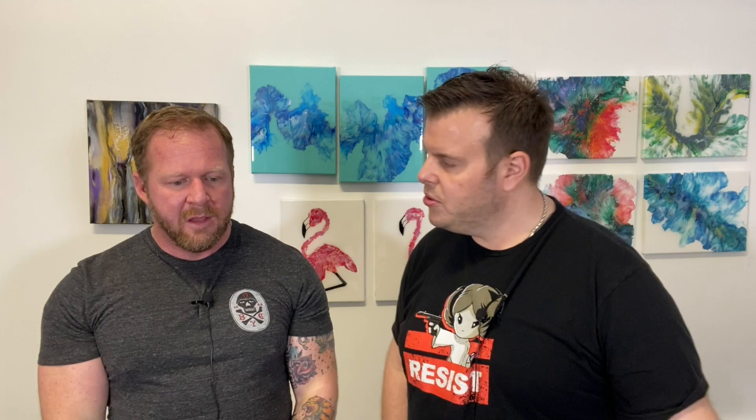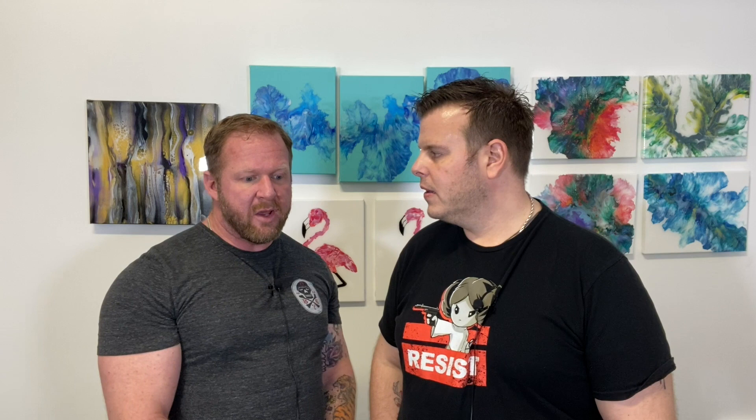And what are you going to do? I'm going to do the dustpan pour with the metallics — either one stripe or two depending on how it comes out. We're using 16 by 16 gallery wrapped canvases again. I'm going to pour into a cup first, then into the dustpan, down to the canvas. I think it's going to look really, really good — I can't wait to show you guys the results when we're done on the next video.